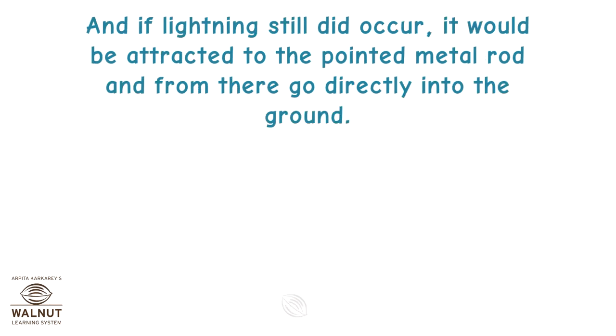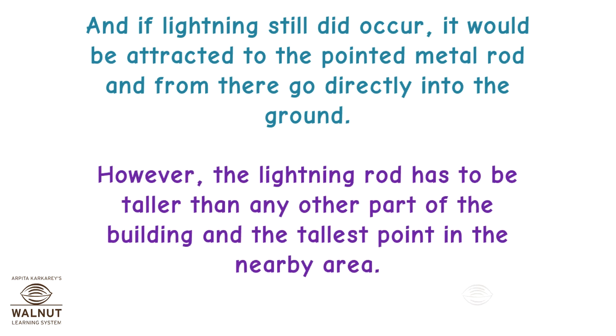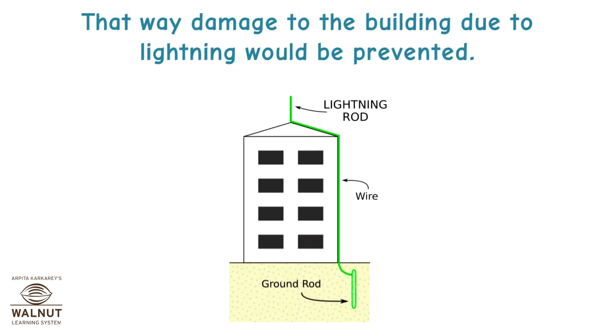And if lightning still did occur, it would be attracted to the pointed metal rod and from there go directly into the ground. However, the lightning rod has to be taller than any other part of the building and the tallest point in the nearby area. That way, damage to the building due to lightning would be prevented.